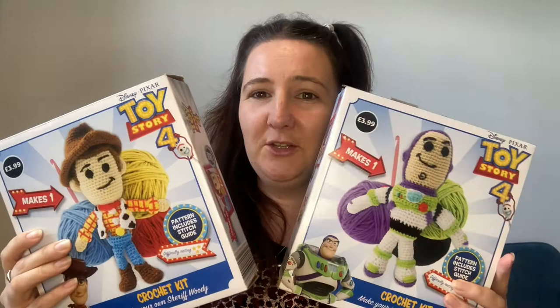All the kits we've seen up to now are available in Aldi as we speak — I will link them below if you want to buy them online. These crochet kits that I'm about to show you I haven't seen in Aldi for quite some time, but I really wanted to share them because I really like them. They're the two Toy Story ones — we've got Woody and we've got Buzz.